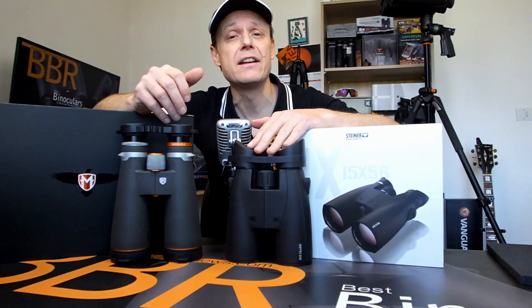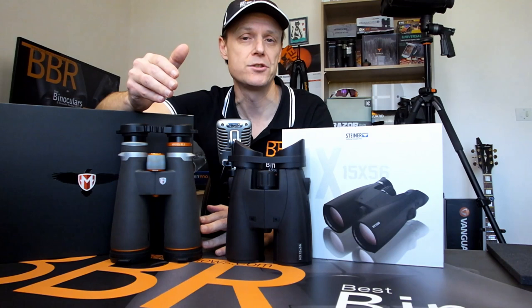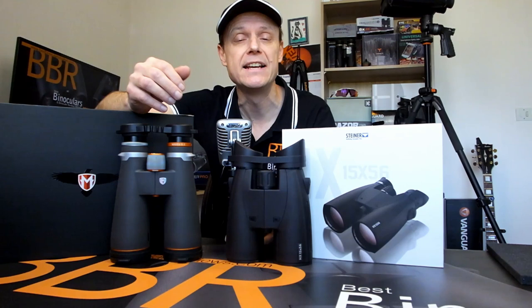So in this video, I'm going to be taking a look at a typical high-end 15x56 binocular versus an 18x56 one, and just taking a close look at the physical differences as well as the optical differences and similarities between the two. By the end of it, you should be able to select which one is most suitable for your specific needs and requirements.